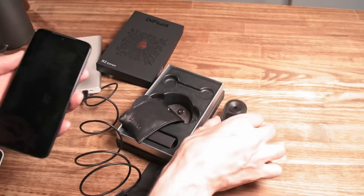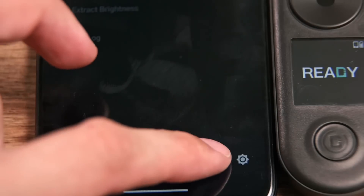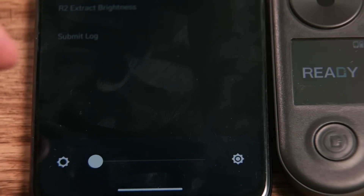It turns on in under 3 seconds, which feels instant. The display is high quality and the resolution is great — very detailed and easy to read. The brightness can be adjusted using the app.